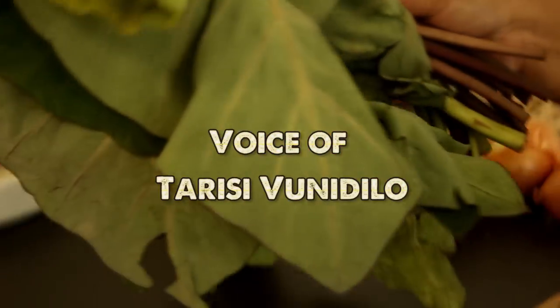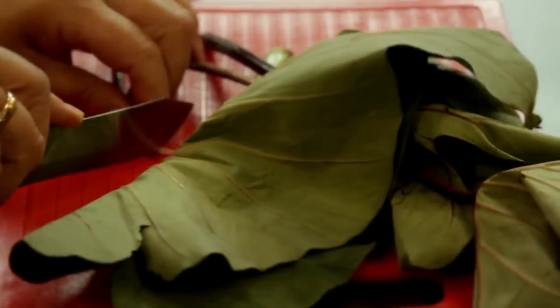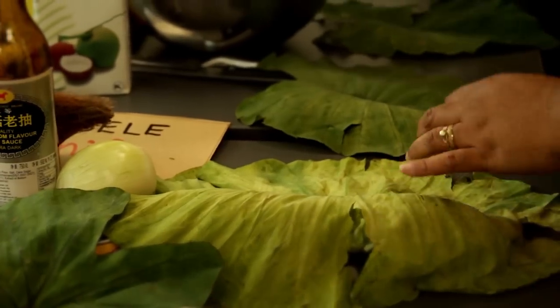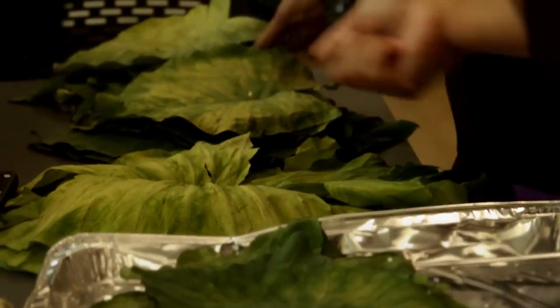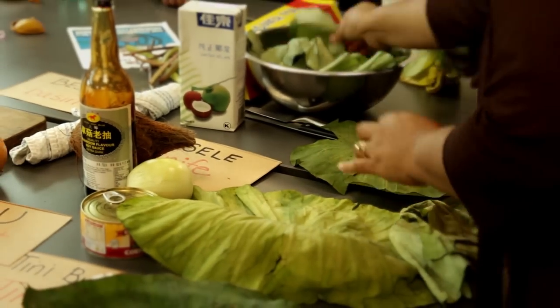First thing we have to do is to get the leaves of the taro, which is the ro-ro. When we buy it from the supermarket — in this case in New Zealand — we have to try and bring a variety of sizes. So when we bring the leaves into the kitchen, we're going to pile them up from the large size, medium to small.